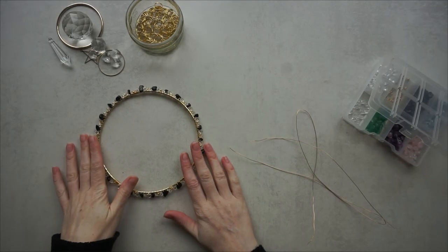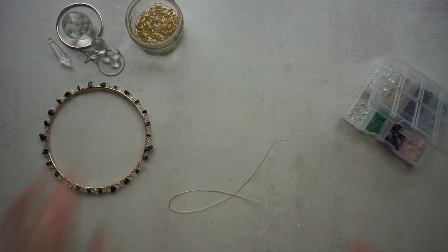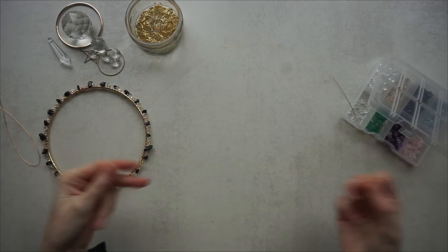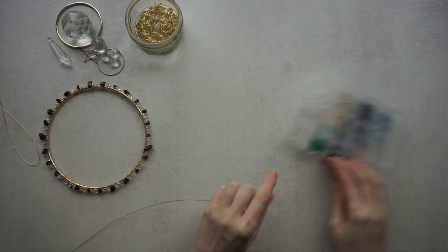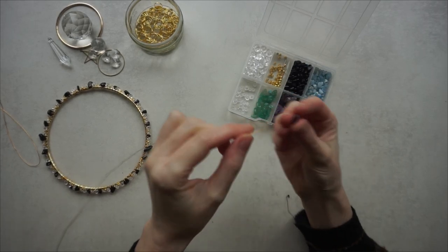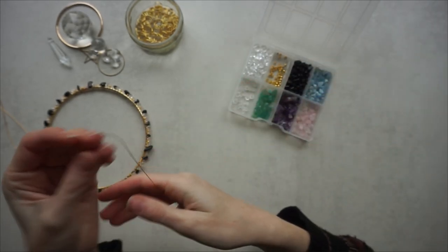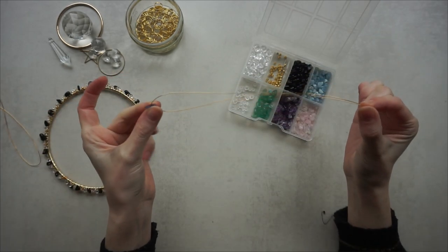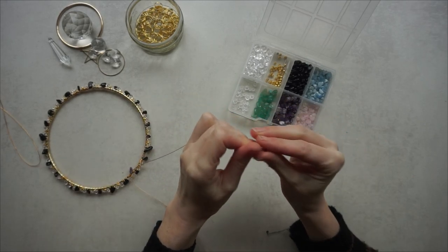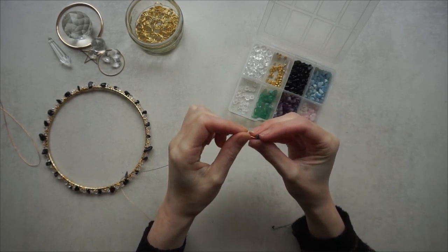When you've wrapped your hoop in your colour, grab some of the thin wire, cut it down to 50 centimetres, and then I'm going to pick amethyst for my petals and flowers. What you're going to do is just start threading the amethyst chips through halfway — I'm going to do five; it doesn't matter what size or shape they are as they create different kinds of flowers.